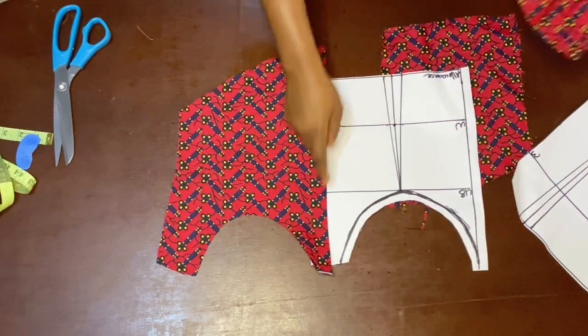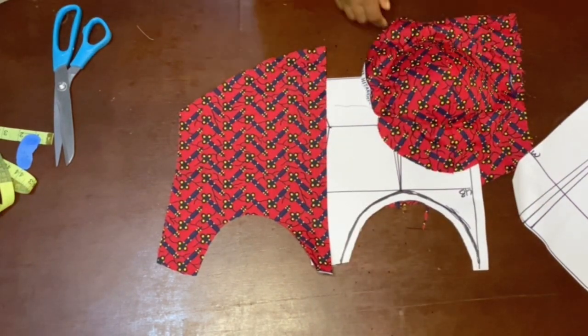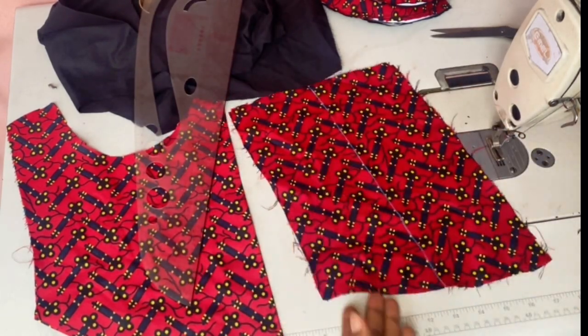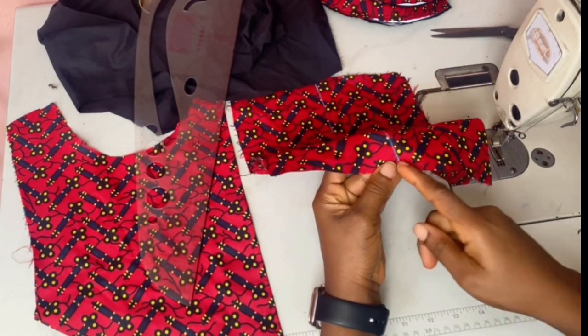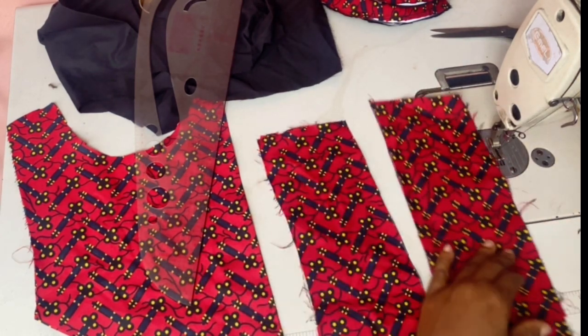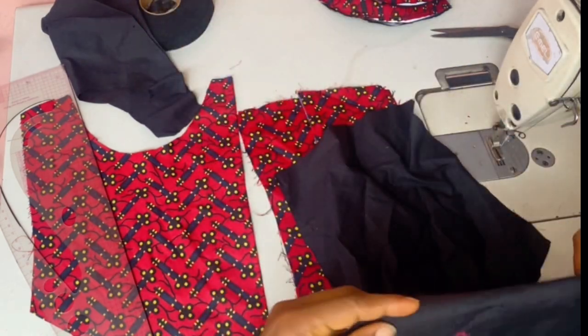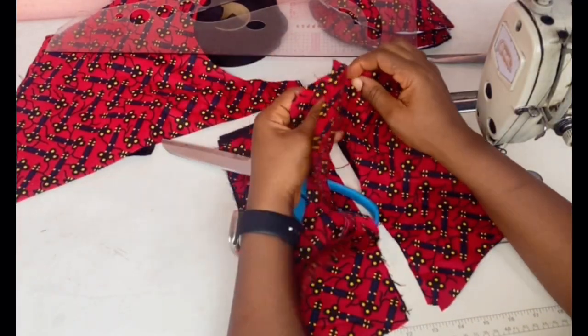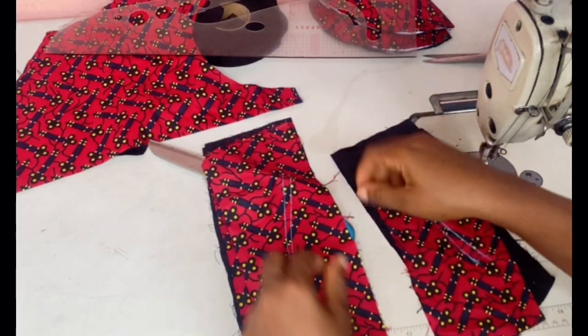On this fabric you will know the difference between the back and the front. What you do is mark on the right side — see that notch part — you're going to draw a straight line and cut out the dart area. Do the same thing for the back, then take it to the sewing machine to sew on the right side.